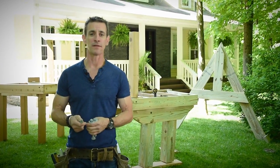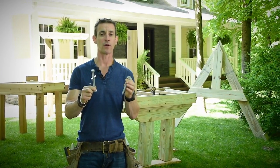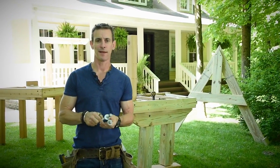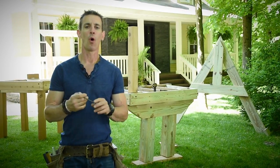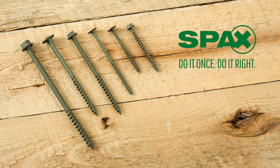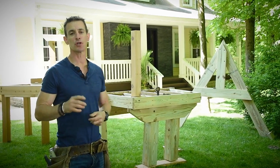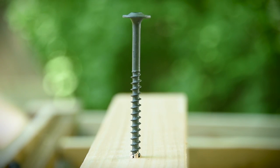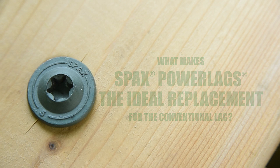I'm here to tell you about the differences between two types of hardware: there's the conventional hardware, which is hard to use, doesn't make the world's greatest connection, and takes a bunch of tools — or there's SPAX's Engineered Power Lag, which I'm going to walk you through a few iterations to show you where I use them and where I think they make a better connection, save you time and money, and increase the quality of your projects.